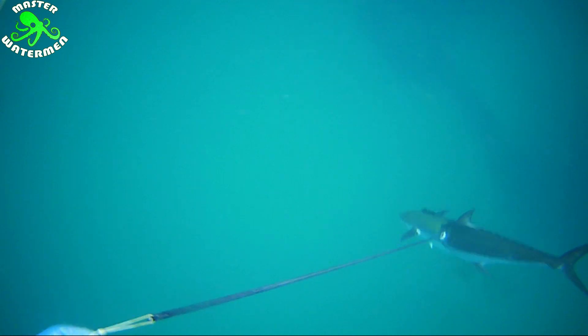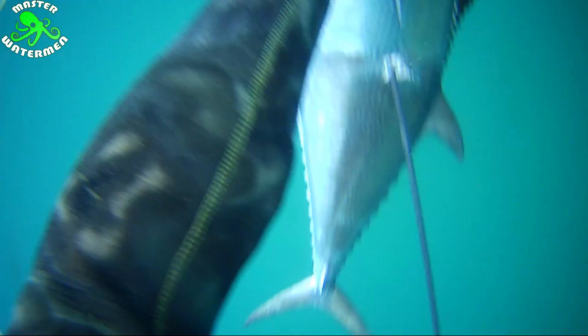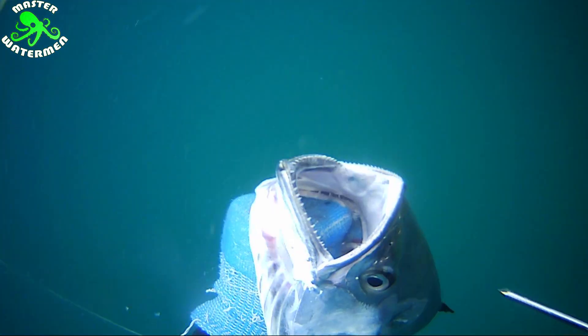Pull up the second snook - not much fighting from either of them due to spining them. Spining is when your spear breaks the spine of the fish and immobilizes it. Doubling up with spining both fish is quite a rarity. When you're good, you're good, eh? Pretty full of myself at this stage. Two lovely snook and a springer.